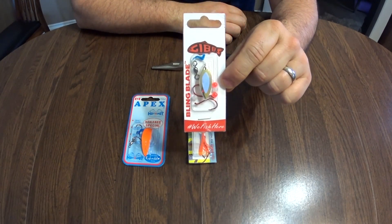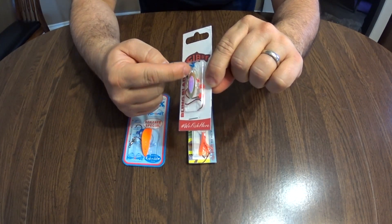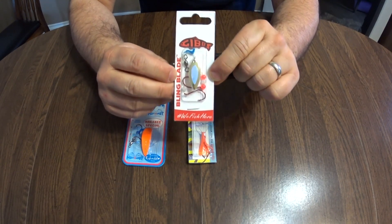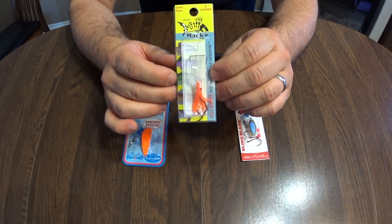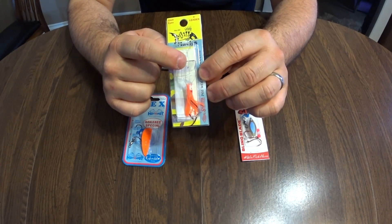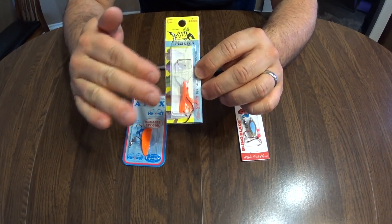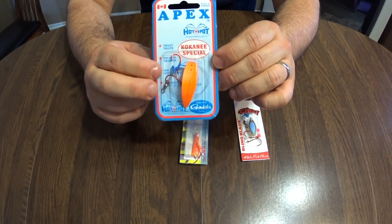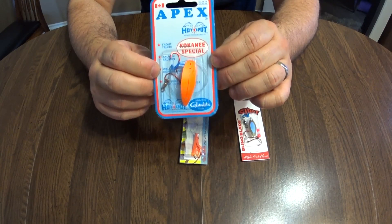The first lure that you will need is a Gibbs Bling Blade. Typical wedding bands used to have a shiny band, but this has a bunch of beads and a blade. These bling blades are amazing — they work for kokanee and they work for trout. The next lure you'll need is a Max Wigglebill hoochie. It comes with a Wigglebill and a hoochie, which will help your lure move erratically in the water. The final lure you'll need is an Apex, or something similar. Gibbs also makes something similar called a Gibbs TKO.